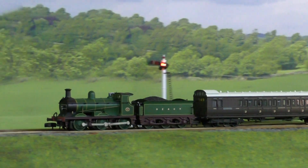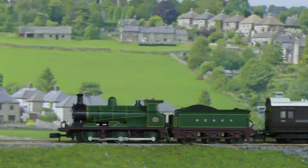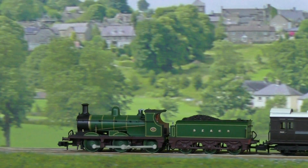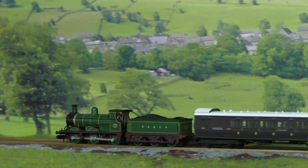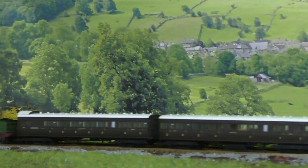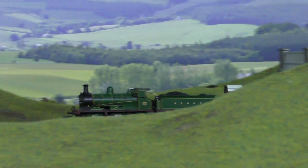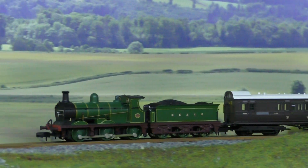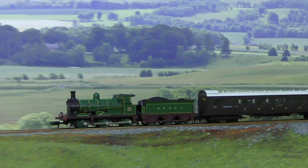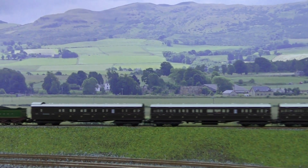Graham Farish advertised it running with passenger coaches, and these are the birdcage stock. Now that the engine is under much less load, you can see that the connecting rods are not wandering about like they were before when the engine was under load.